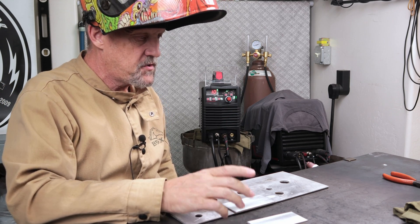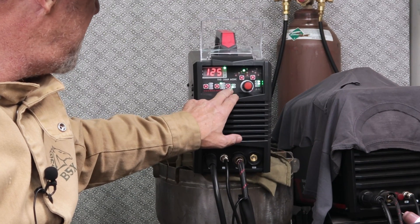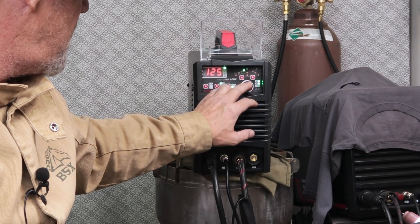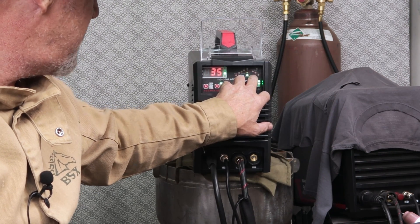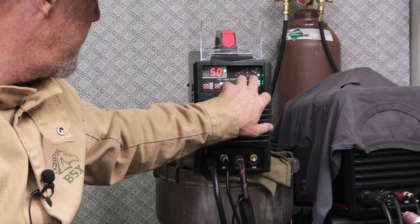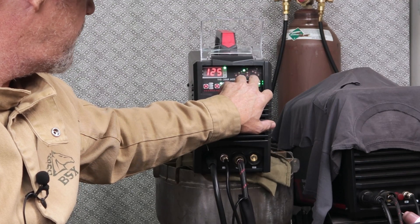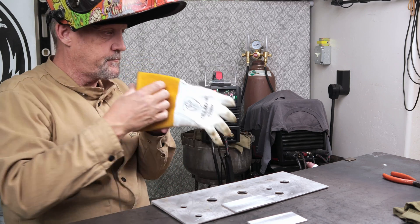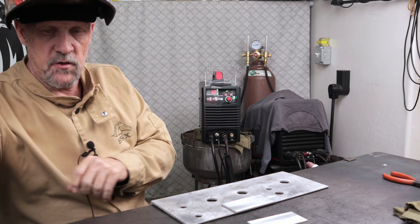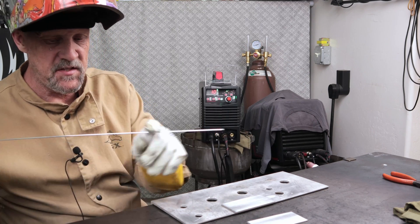Give myself the best opportunity for success. Let's switch to AC — 125 amps, 120 on the hertz, 35 on the cleaning, 5.0 post flow, 0.1 on the pre-flow. Let's give it a whirl and see how she does on AC with the YesWelder TIG 200P AC/DC machine.